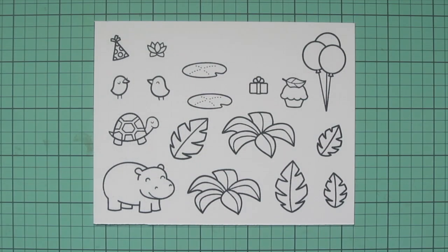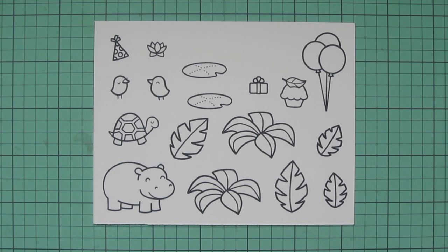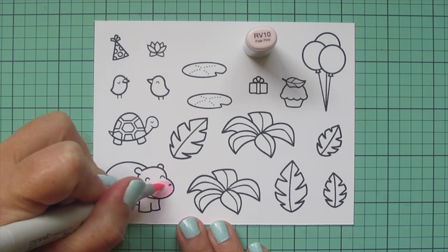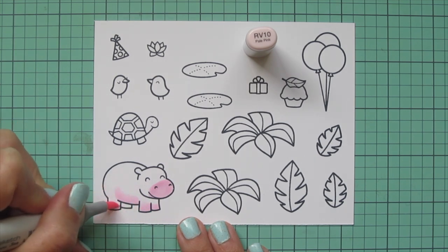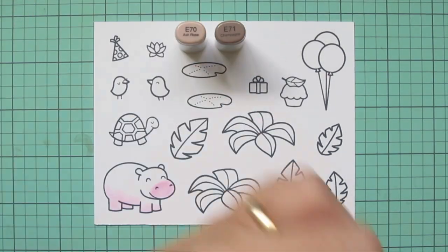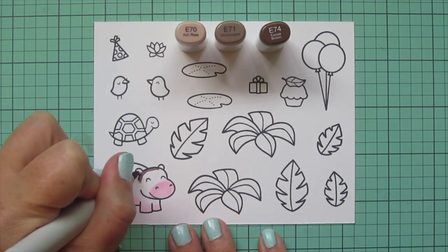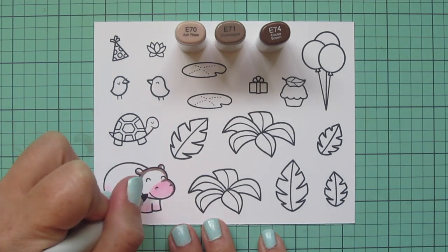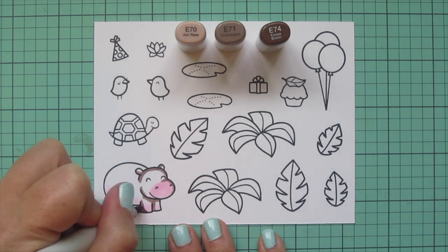I stamped out my images on some Spectrum Noir Ultra Smooth Premium White cardstock with Lawn Fawn Jet Black ink, and I didn't have room for one of the balloon clusters, so I stamped that on an additional sheet of paper. I'm going to jump right in with my Copic coloring, starting with my hippo. I wanted him to have a little pink undertone on his nose and belly, so I did that with RV10, and then I'm going in with my brown tones — E70, E71, and E74 — coloring right over that.